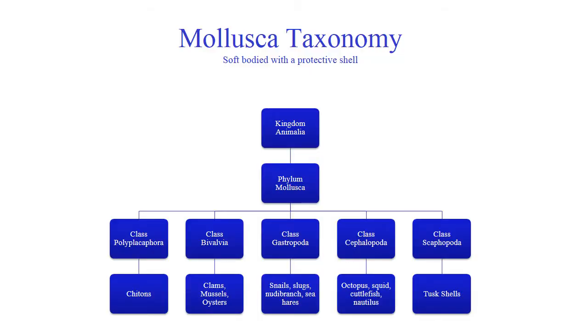Here's your taxonomy for Phylum Mollusca — we've got five different classes. Class Polyplacophora are your chitons. Class Bivalvia are your clams, mussels, and oysters — many of those are very yummy to eat. Gastropodia are your snails, slugs, and even sea hares. Class Cephalopoda are your octopus, squid, and cuttlefish. And Scaphopoda are your tusk shells — tusk shells tend to be very sessile and stay buried in the sand.